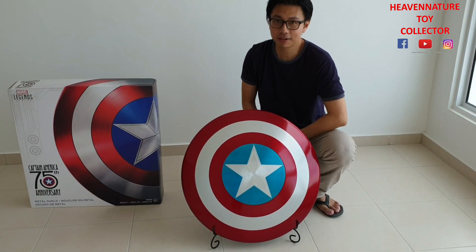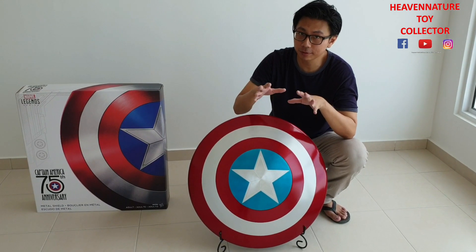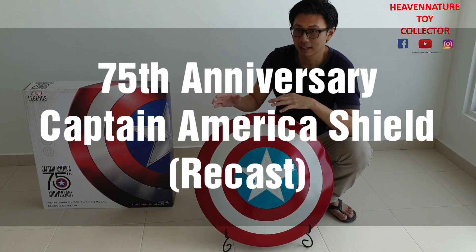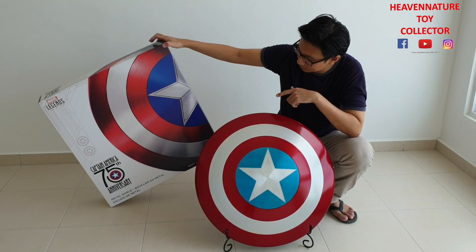Hi everyone, welcome back to Heavenage Toy Collector. In this episode, I'm going to share a quick review for you guys. It's another replica which is a Recast — Marvel Legends Captain America Metal Shield, which is the 75mm series.